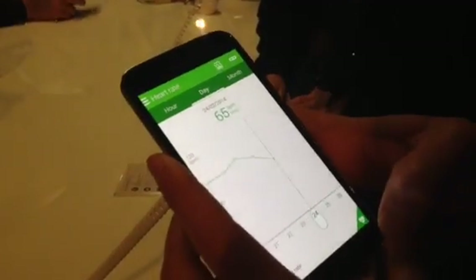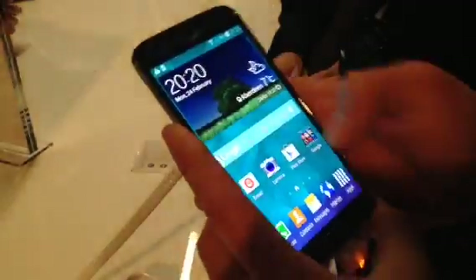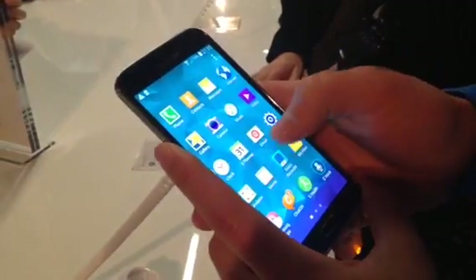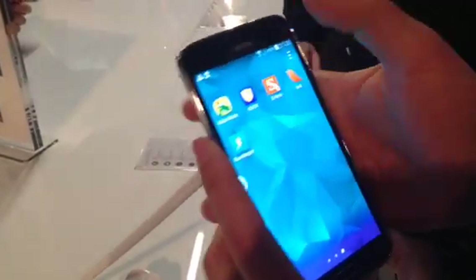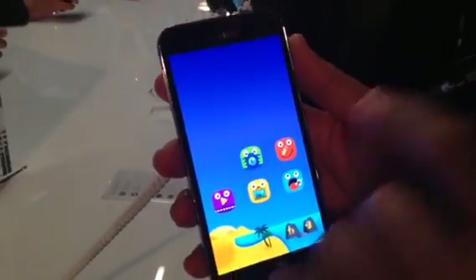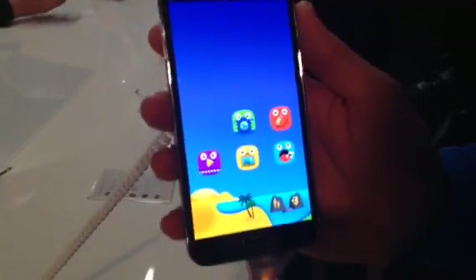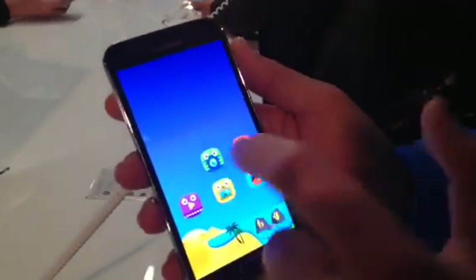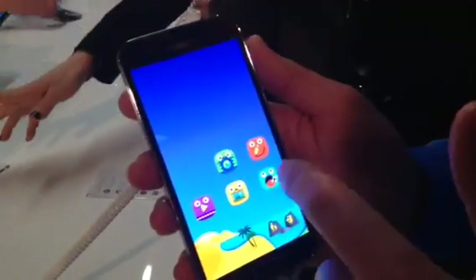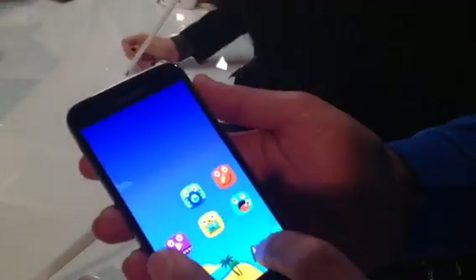This mobile also includes a new application called Kids Mode. We have it here. It allows you to introduce the phone to your kids in a controlled way. They can play with it — like watching videos, printing, taking pictures, and other fun stuff.